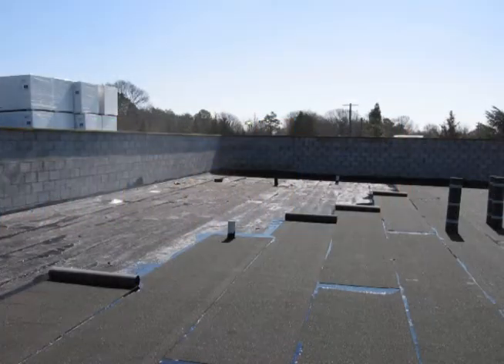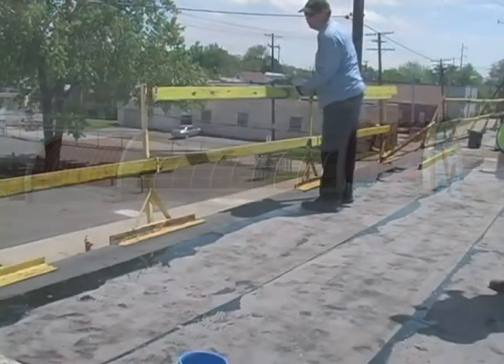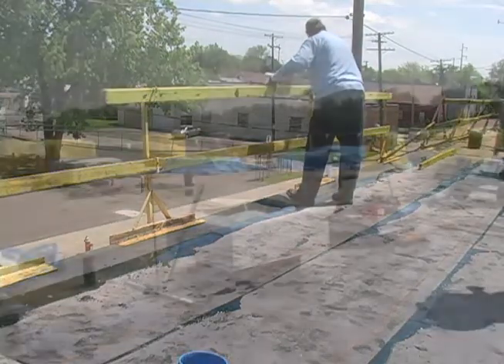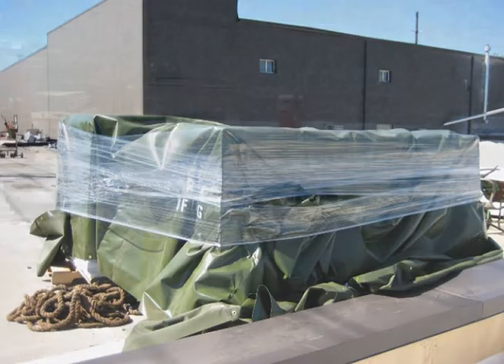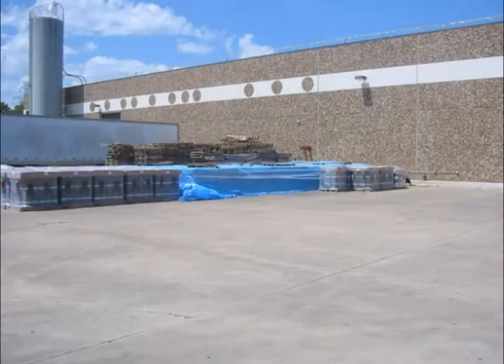Prior to installation of the hot applied modified bitumen roof system, there are several items that must be reviewed. The contractor is responsible to ensure that all safety precautions are in place. Materials are to be stored on pallets and properly protected from the weather with a breathable waterproof covering. Any wet materials must be immediately removed from the job site and replaced with dry materials. All roll materials shall be stored on end to prevent becoming deformed or damaged, and should never be double stacked.